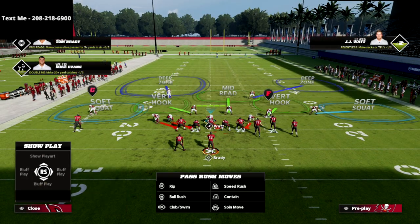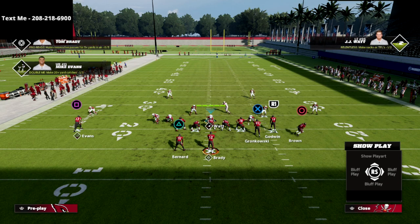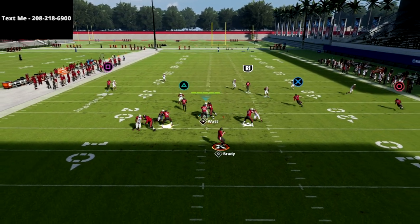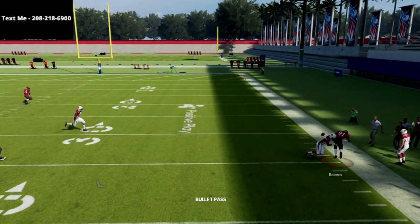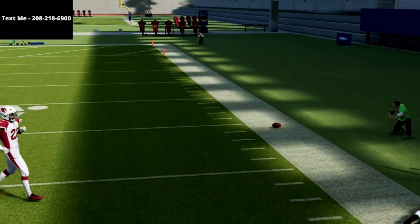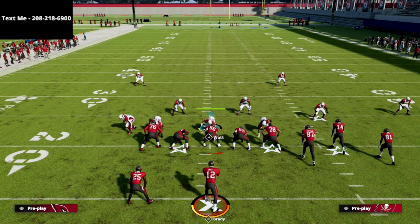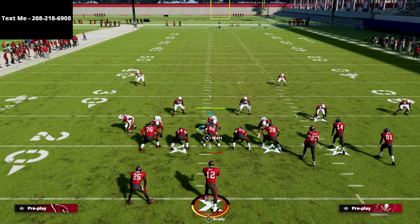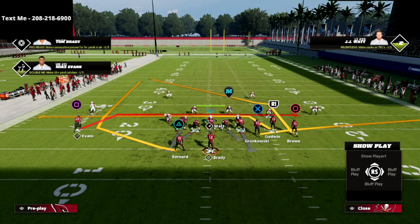What that allows me to do, especially from a formation like 3-3-5 Odd, is take that safety on the bunch side and put him in an outside third. Now if I run that Verticals concept, you're going to see the outside third go over and play that route right there. That completely takes away one of the most popular ways — really the only way most people are able to beat this coverage out of bunch over the top. You've put yourself in a really good position.